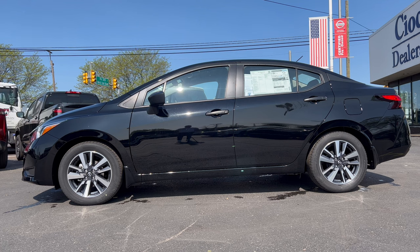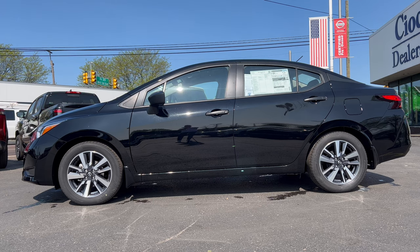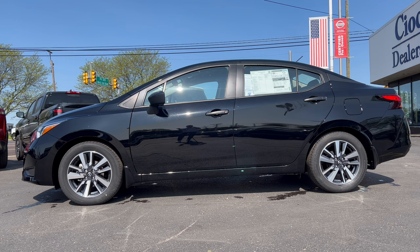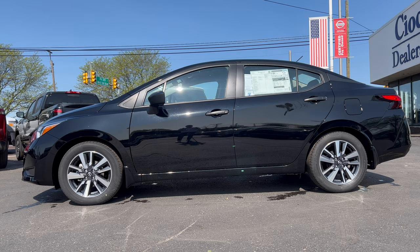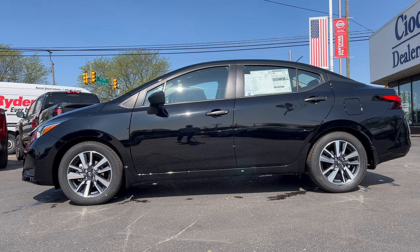Here's the full side profile on this Versa. Super Black is the color and it's a very conservative design on this subcompact sedan. However, the body line that comes up through the front fender, through the door handles and out into the tail light gives it some sense of motion and style. This car has sold in great numbers for fleet sales and is really popular with young folks buying their first car.